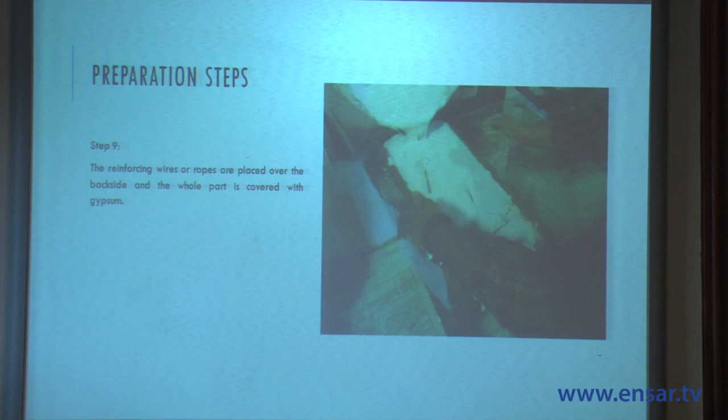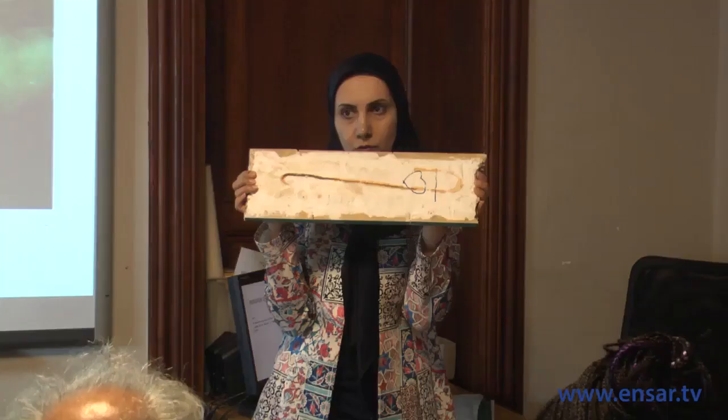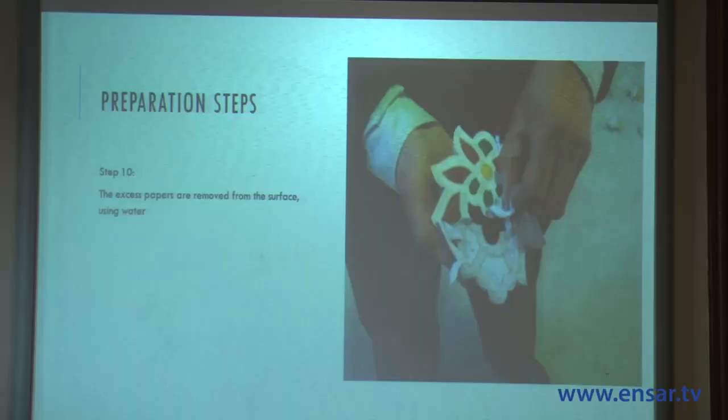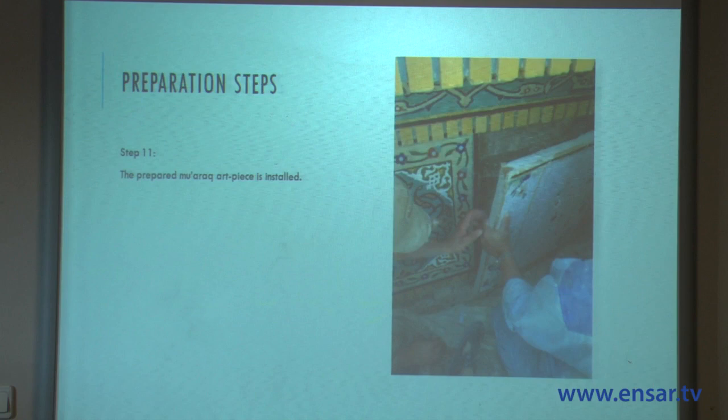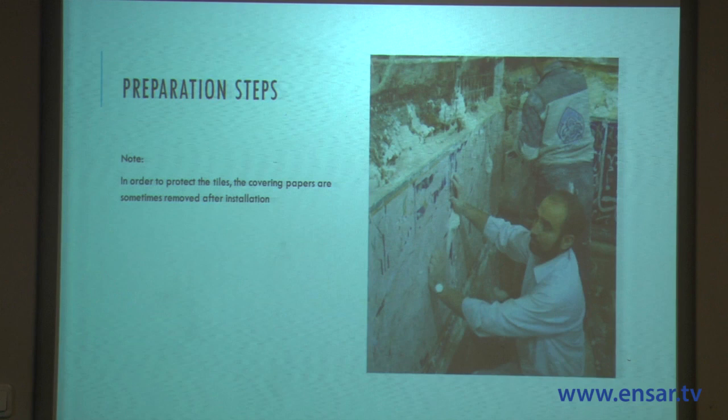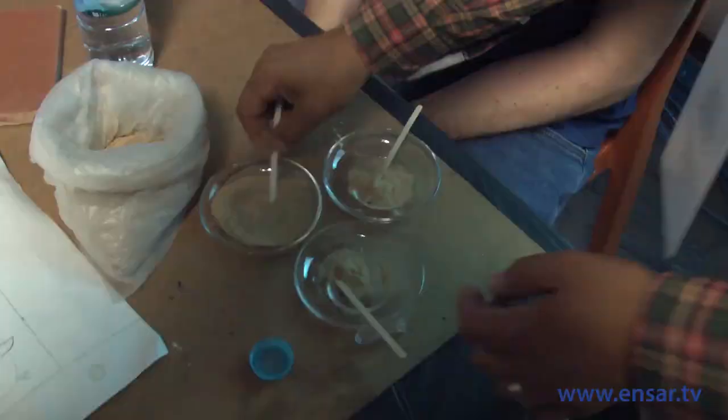Wires or ropes are embedded and the entire back surface is covered with gypsum. Depending on the weather, cement can also be used to glue them together. The papers are then removed from the surface of the tiles, and the prepared piece goes for installation. Sometimes, when the piece must travel a long distance, the papers are not removed — they are washed off on-site. Thank you very much for your kind attention.